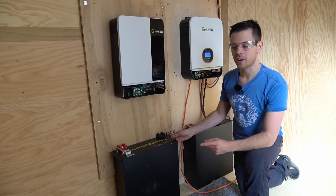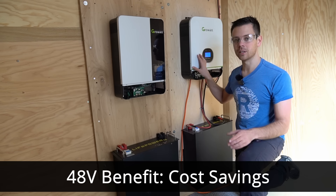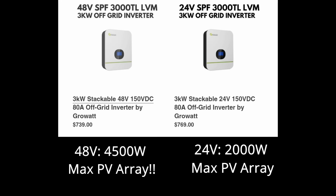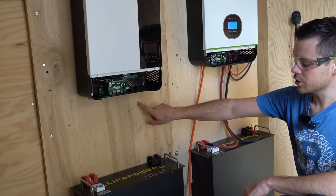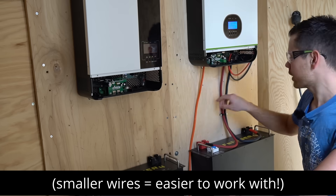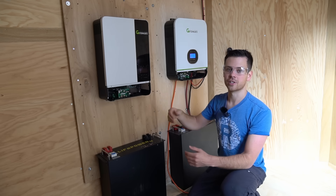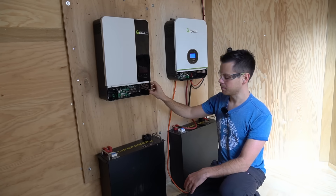Let's cover some of the benefits. First off, massive cost savings — the solar charge controller in these units is limited by current, so whenever you have a higher voltage you're going to typically have double or more than double the solar input capacity for the same price. Also, copper is not cheap, so when you're running a higher voltage you carry less current, meaning you don't have to spend nearly as much on wiring. Having a higher voltage also means all your system components are a little bit more efficient.